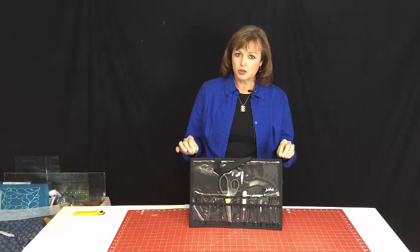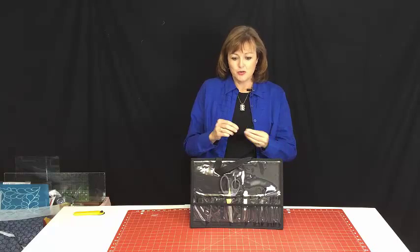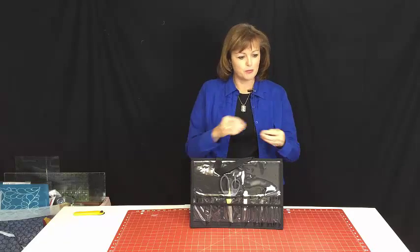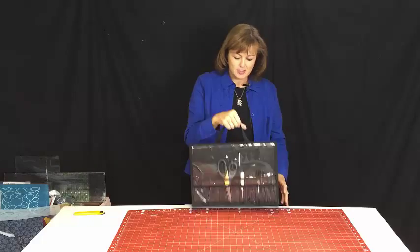This is a solution for all those little things that you want to take with you to quilt camp but you don't want to lose. Pins and needles, marking pens, rotary cutters — all those little things we want — this is where we would put them. Let me show you what this is.